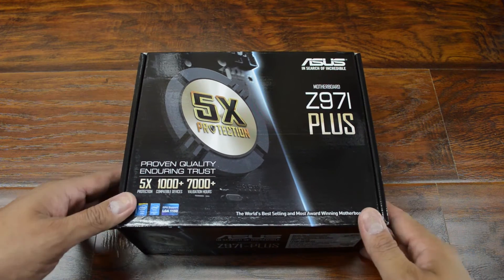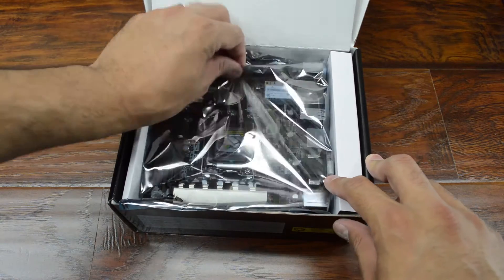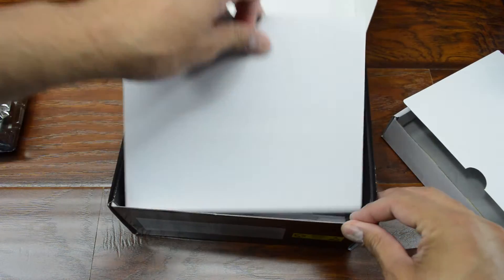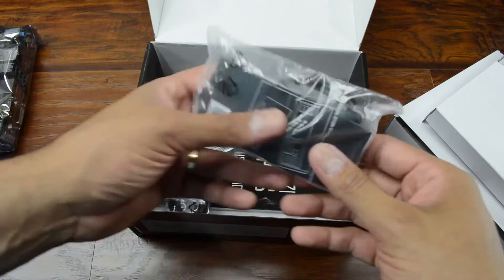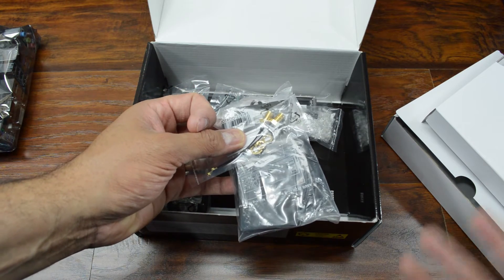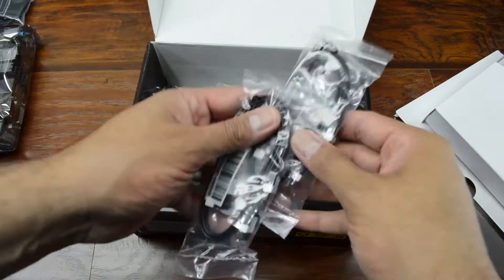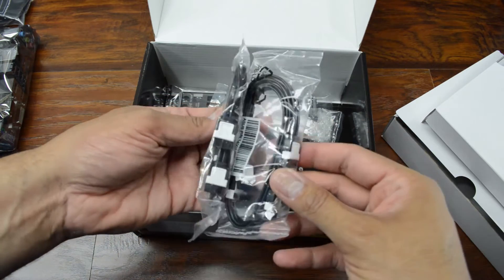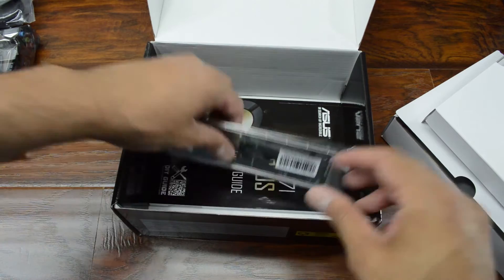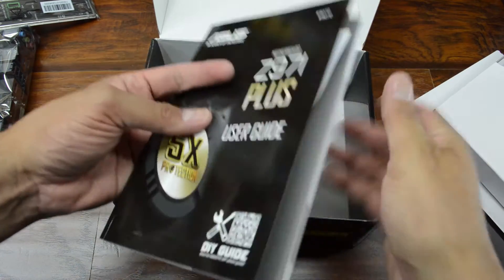This is a Z97i Plus — it's an Asus board, which is what I care about. Let's see what we get in the box. One of the things that I liked about this board was it included wireless, which is important because we're going to be using a wireless connection to the second floor of my house until I can install a hardwired network cable up there. You also get four SATA cables, front panel connectors, a black backing plate, the manual, a CD, and a case badge.